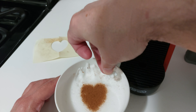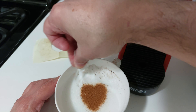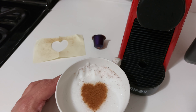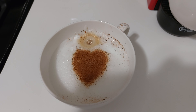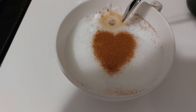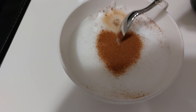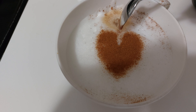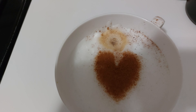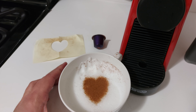There you go. It looks easier than it is, and that's why I suggest you practice once or twice and get your cutouts ready. As you can see, I've done it a few times and my heart is still not perfect. One last tip: if you need to adjust, take a little tiny spoon, make a small cut, and get a bit creative to fix it up.